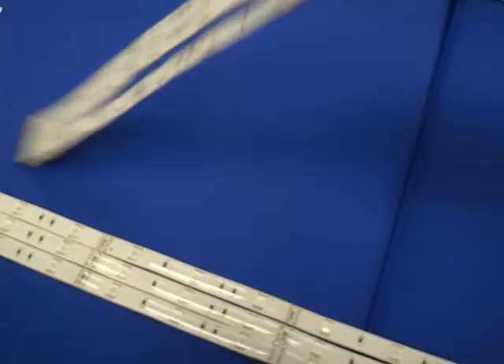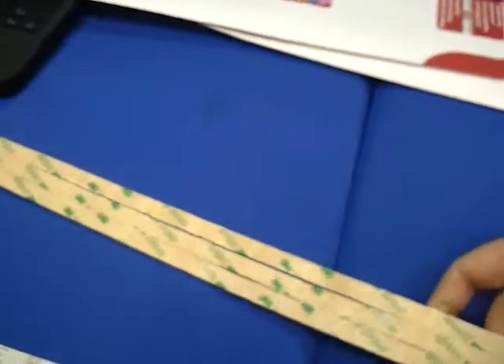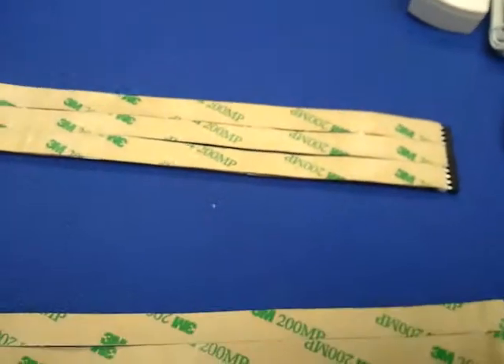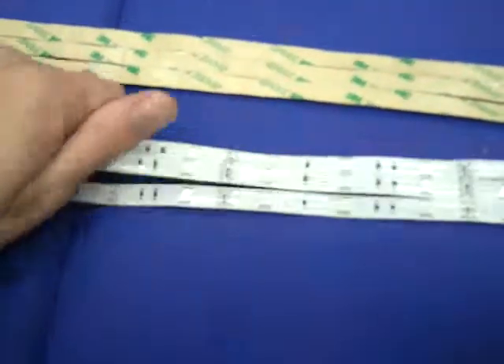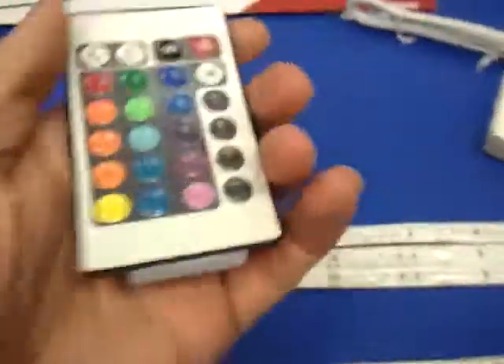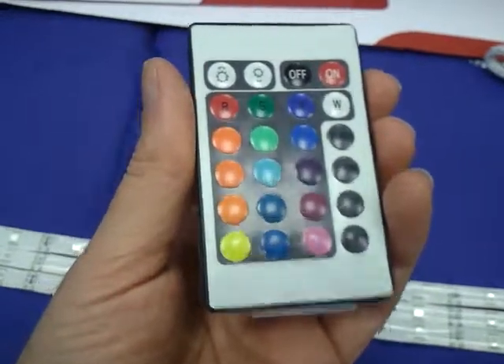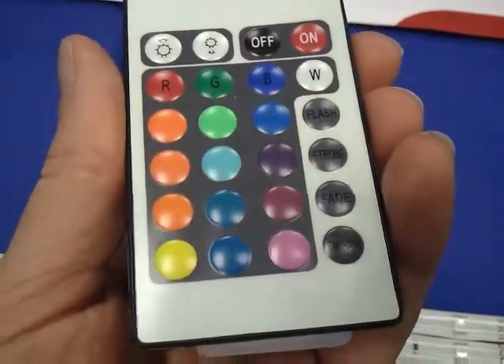I've already pulled it apart — I got too excited before I started filming. What we have here is the first strip, and it is indeed flexible. It also comes with 3M tape on the back, so once I've worked out how I'm going to do it, I can stick it onto the roof of my tank, which should keep it away from splashes. It also comes with a dinky remote controller, so I can change colour and brightness from the comfort of my sofa.